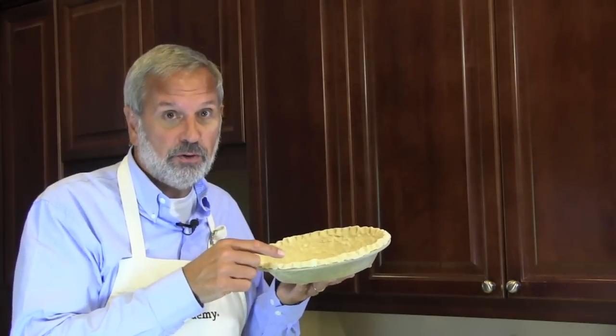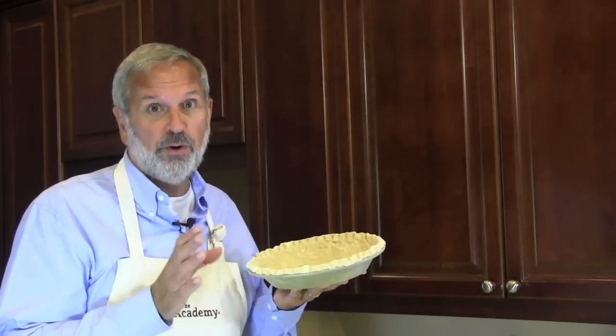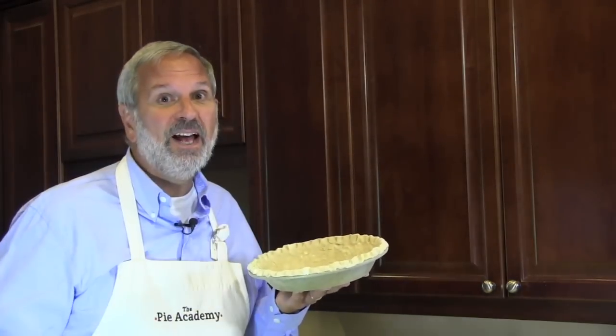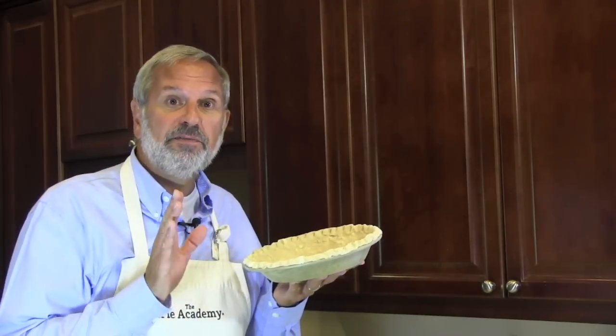You know how the edge of your crust can get too brown or almost burnt when you bake a pie? It's a pretty common problem, and this handy little item can help prevent that from happening by deflecting heat away from the edge, as illustrated in this handy visual aid here.